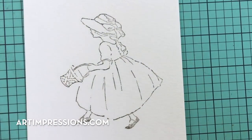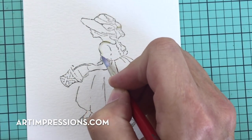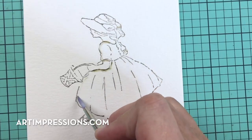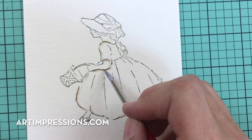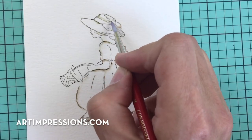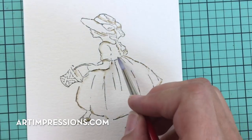Now we take our brush and water and pull the color out of the lines — that's always the starting spot. We want to keep it really light, which means don't collect too much color onto your brush. We'll do more of this after we add color to her dress, so we're just getting started here. Her little shoes are pretty solid so we can just pull that color out.